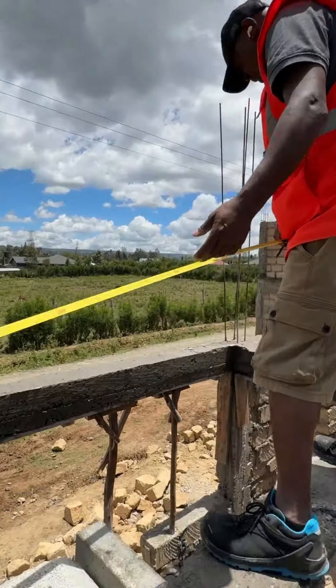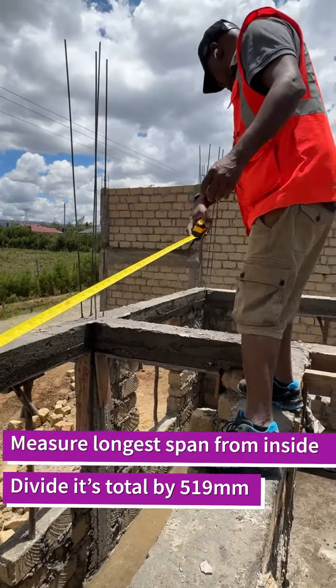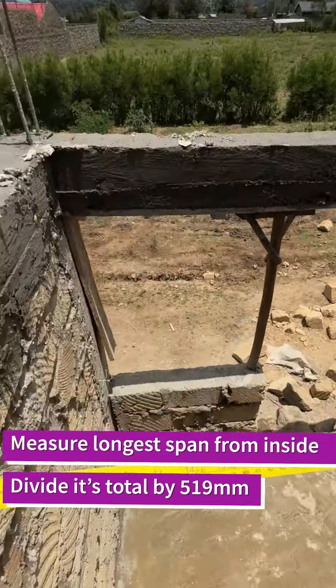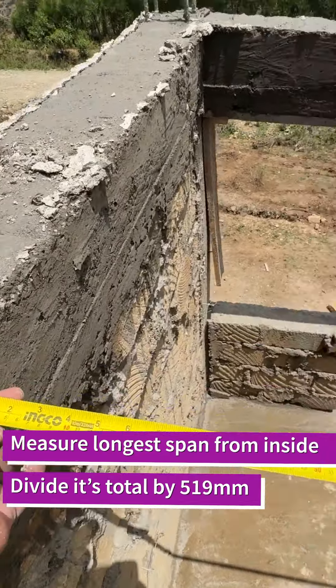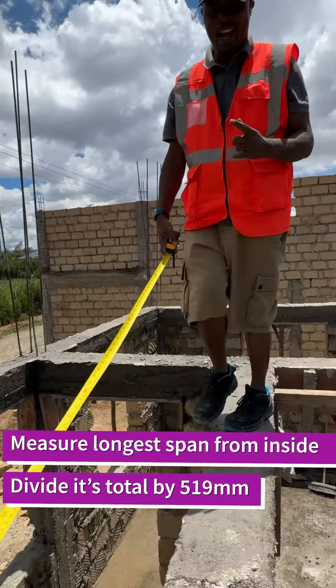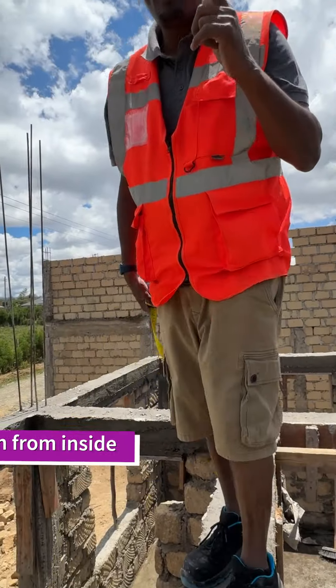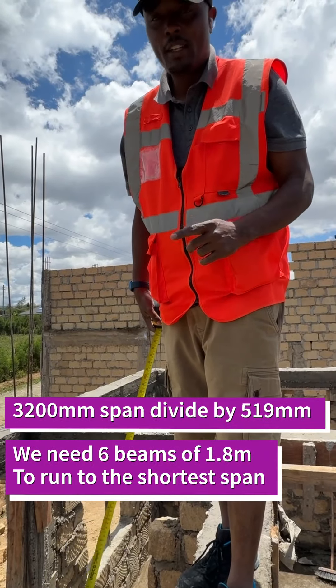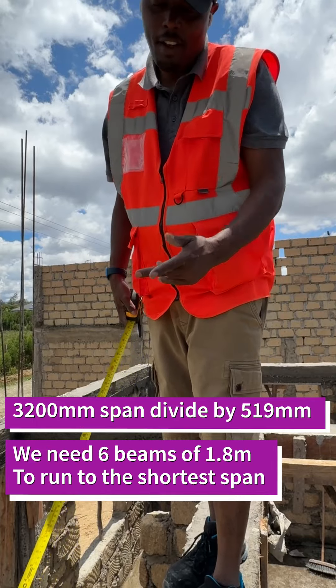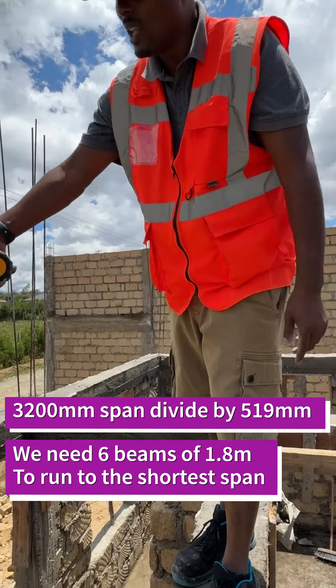So this is the longest span — we measure it from inside. The inner section, for instance, is 3.2 meters. So 3.2 meters: you divide by 519 millimeters to know how many beams you need. In our case, 3200 divided by 519, we need six beams.